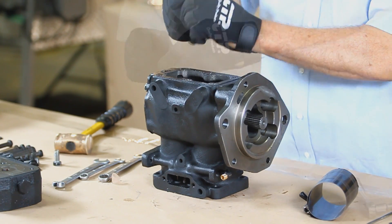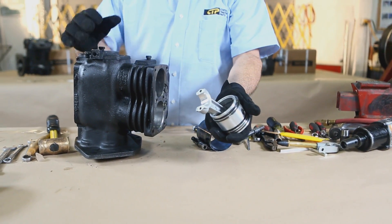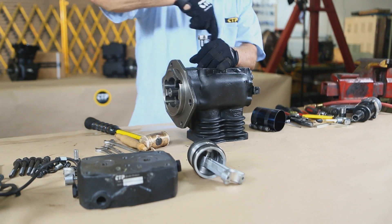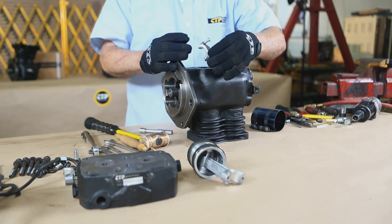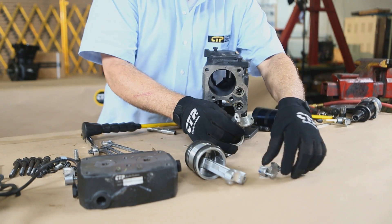After removing the connecting rod bolts, we gently tap out the pistons with a soft mallet, being careful not to damage the connecting rods. Make sure each connecting rod cap stays with the corresponding connecting rod. These are a matched set and are not interchangeable.